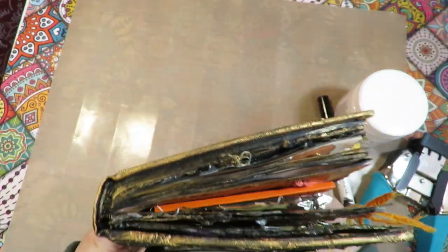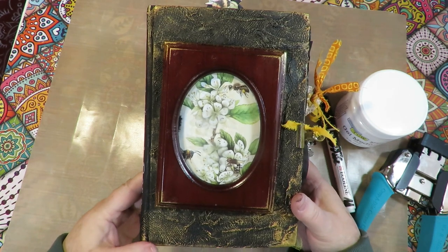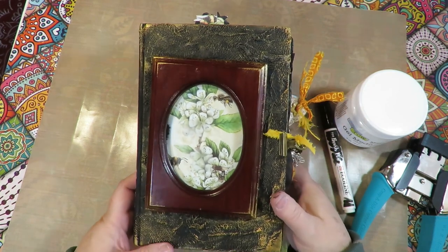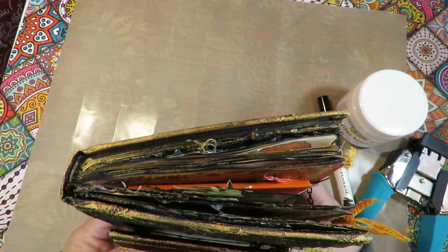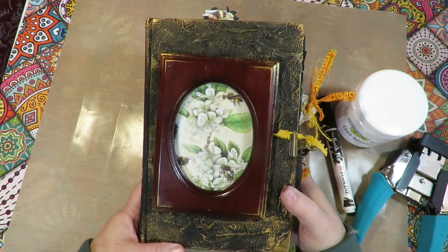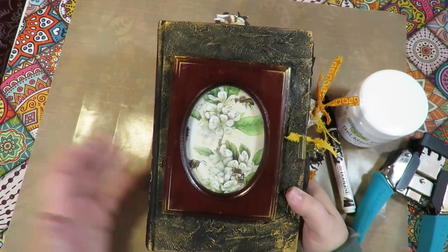This is an altered book and it was created from an old book that was string bound. I started it about four years ago and I was following Laurie Marie Jenkins on how to make altered books, and that's how I learned how to make the pages. It's kind of been a labor of love that's been put aside here and there, and I've finally completed it.